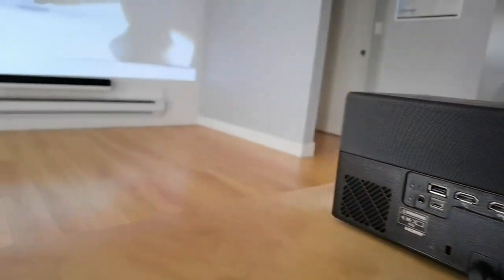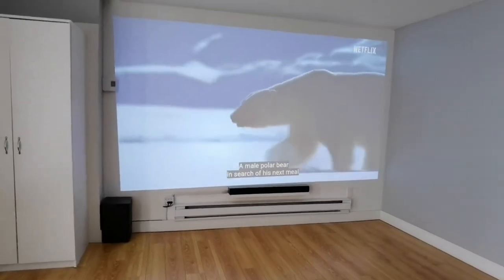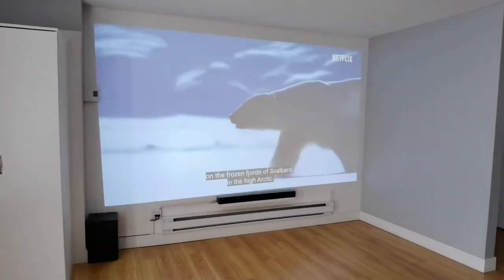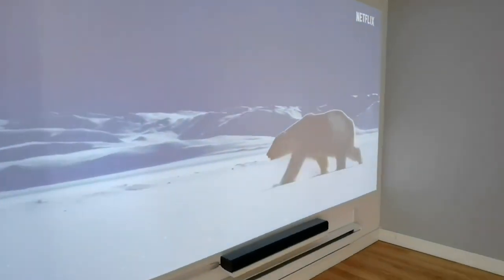At 150 inches in the daytime, it just wasn't that bright. But at nighttime you can push it back and get that 1080p display up to 150 inches with good brightness.